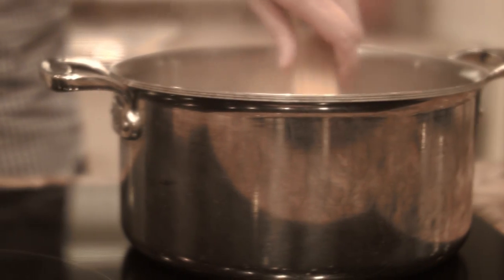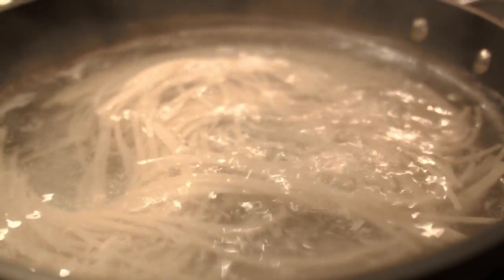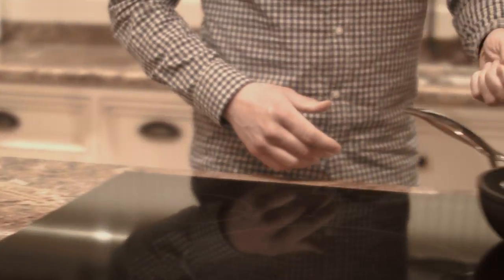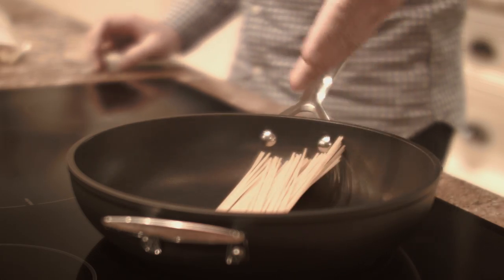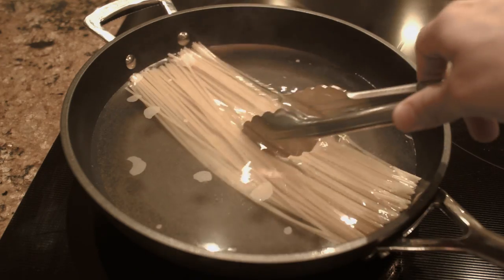When you think of boiling pasta, do you picture a large pot of boiling water? Well it turns out there's a much easier way. Begin by putting your raw pasta into a frying pan. Then add cold water — only use enough to cover the pasta. Then turn on the heat.